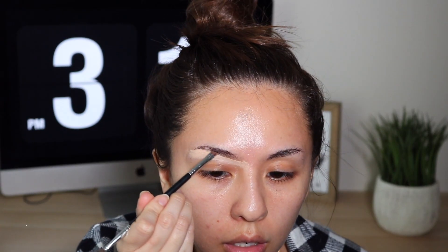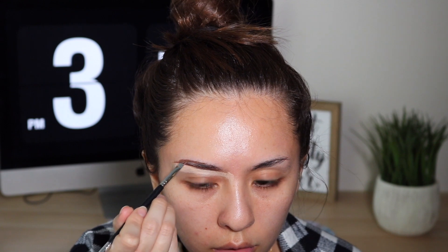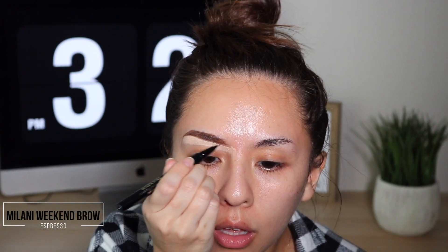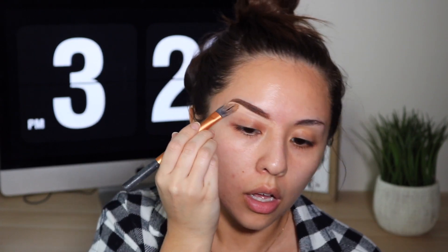I underline my brows first with concealer — I use the CoverGirl concealer to underline — and then I use my Morphe brow cream in the shade Almond. That's just the combination I've been loving lately. So I do that and I fill in my brows, make them as fluffy as I can, which doesn't work out that well but I try my best. Then I go in with the Milani Weekend Brow pen in the shade Espresso, and I basically do this to try to get my brows to look as natural as possible.